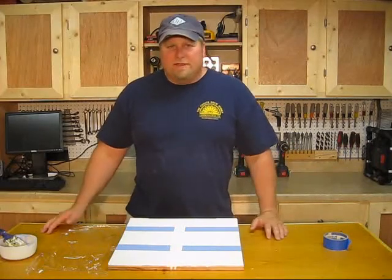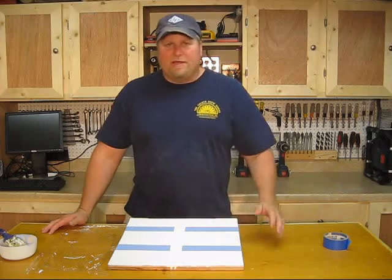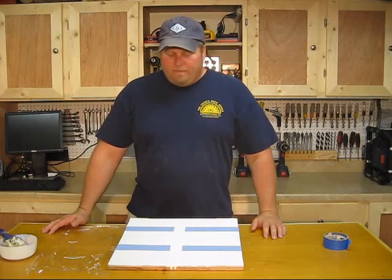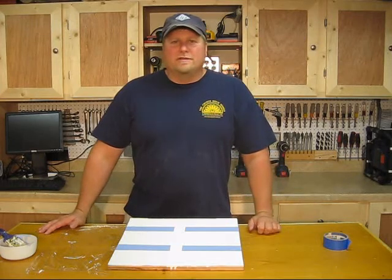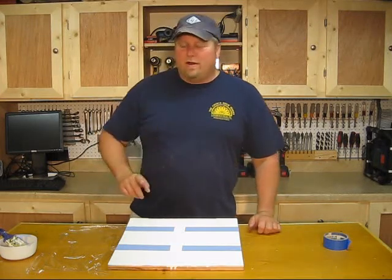So there you have it. Hopefully this helps you paint crisp clean lines in the future. I'm not much of a painter — I know a little bit and this is probably about all I can give you as a tip except for I have one other one right now.